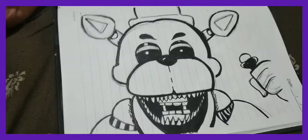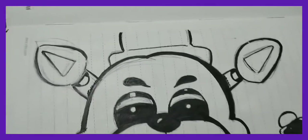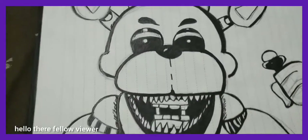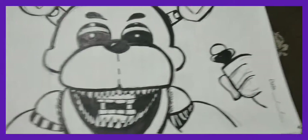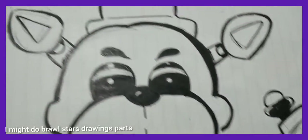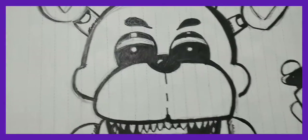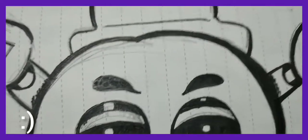So this is Golden Freddy — I will color it in a video. I really like how this one turned out. The mic is in his left hand, and his eyebrows came out absolutely amazing.